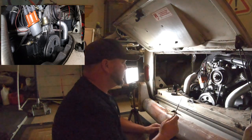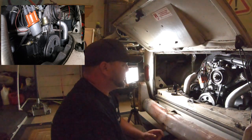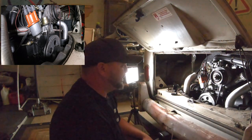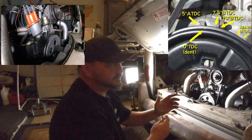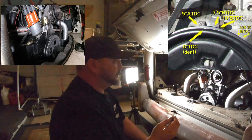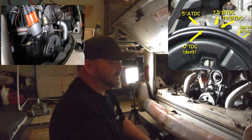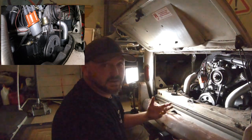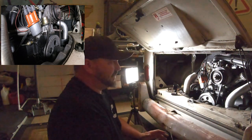Here we're looking at our pulley. I have a degree pulley on here which makes setting timing way easier. I'll put a picture of the stock pulley and notate where the marks are — top dead center and I think it's like five, seven, and ten degrees advanced. For this instance we're using the degree pulley because this is the easiest way I've found to set the timing up.